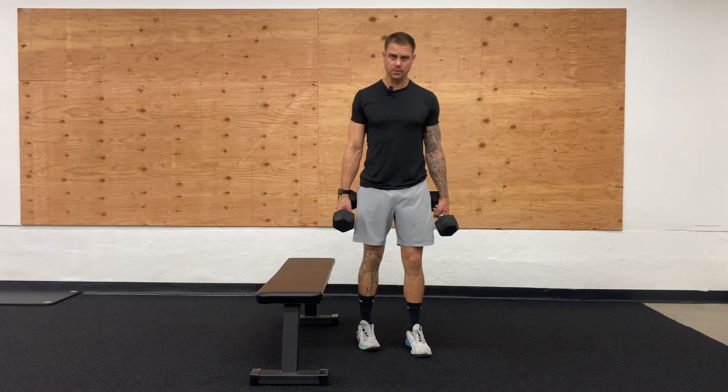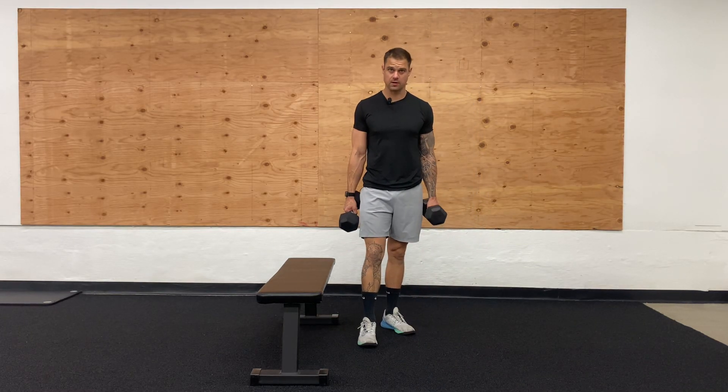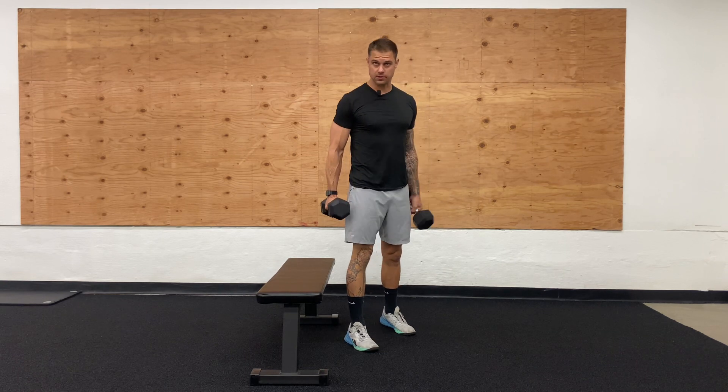Into our Bulgarians. A little bit of a tougher movement here, so you can start either with body weight, you can start with a single dumbbell, or you can start with dumbbells.